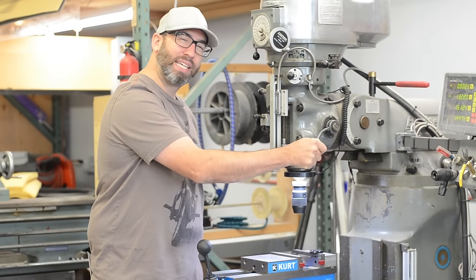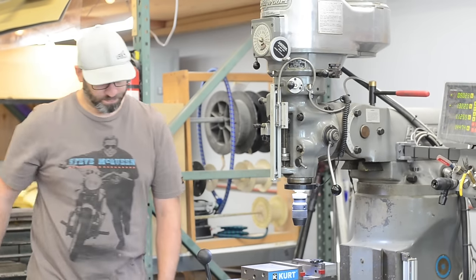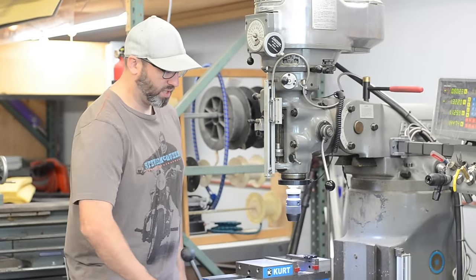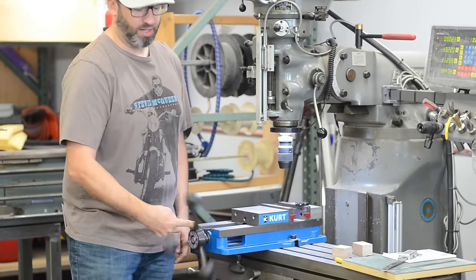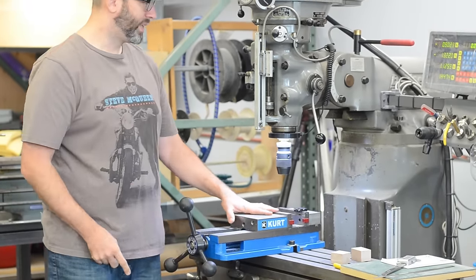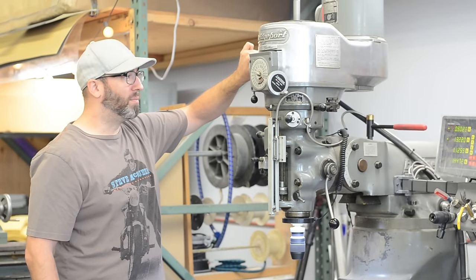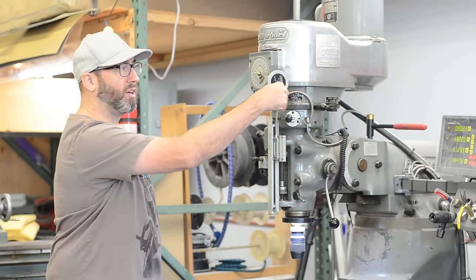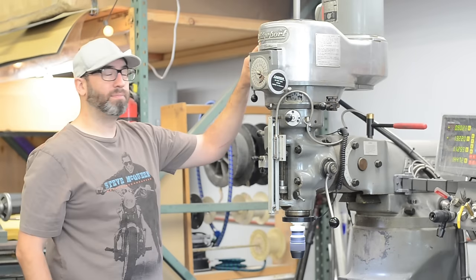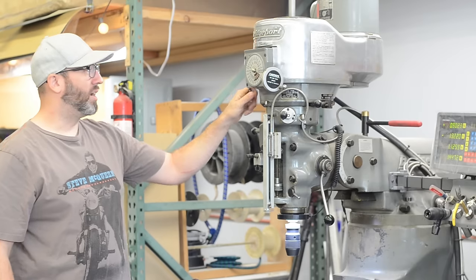And then you have this, which I believe is the K axis, which is like the drill-press part. This one is the vise — you put a speed handle on the vise. There's an on/off switch over here, and when it's on you can also change the speed. You can only change the speed when it's running. And then this is a brake.